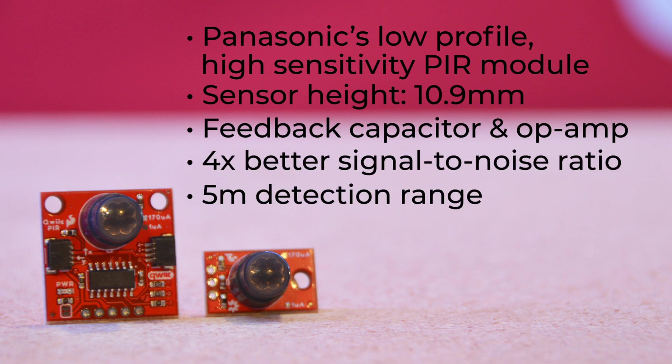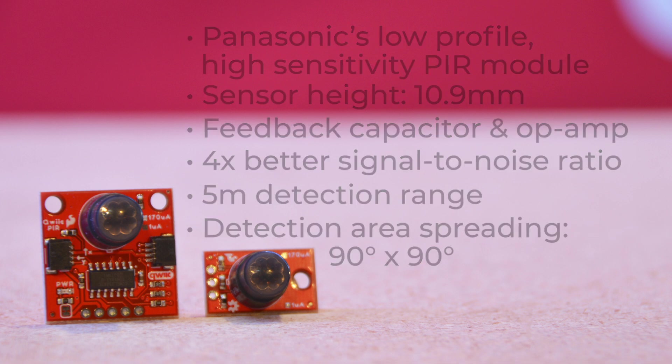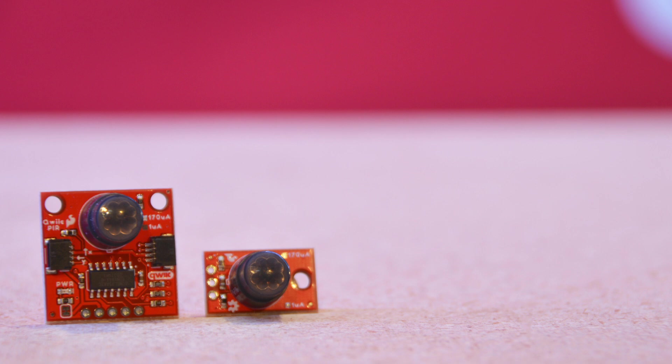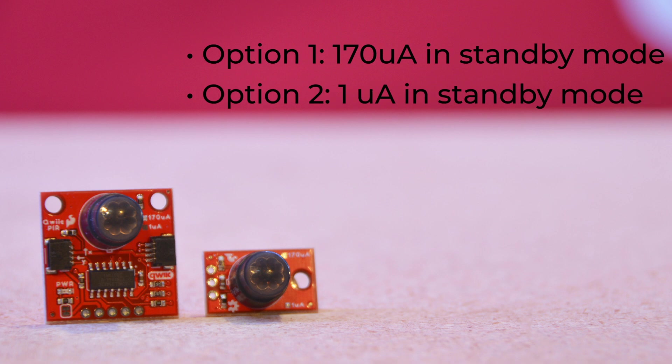They offer a 5-meter detection range — that's a bit over 16 feet for those stateside — with a detection area spreading 90 degrees by 90 degrees. There are two options for the sensor: one draws 170 milliamps in standby mode, designed for projects with constant power input from a plugged-in or hard-wired power source, and a second that draws a mere 1 milliamp in standby mode, ideal for projects run off of a battery source.